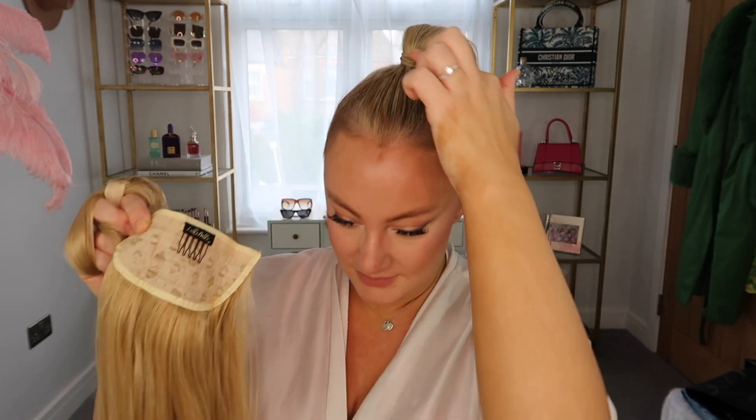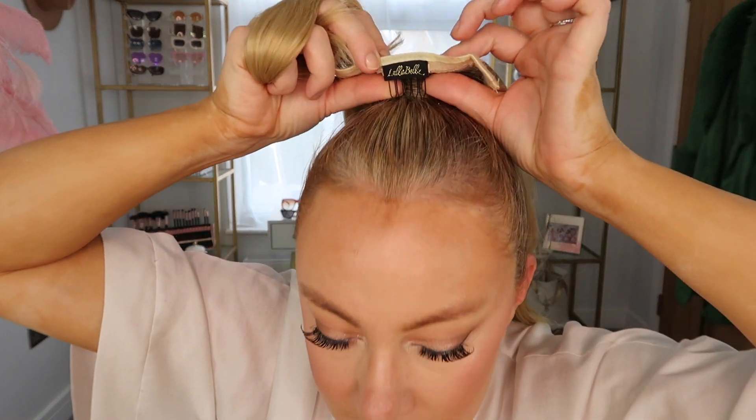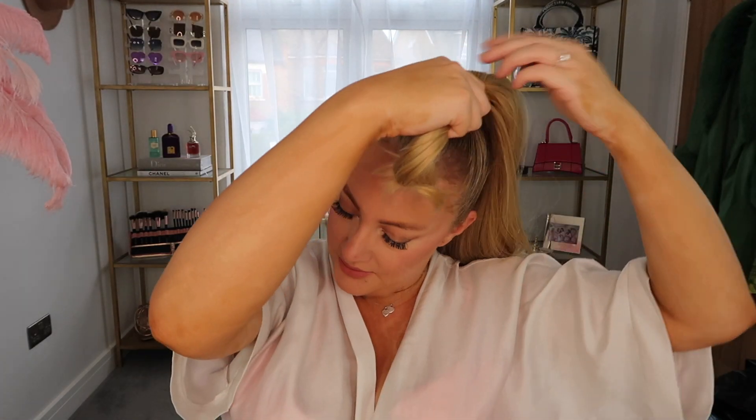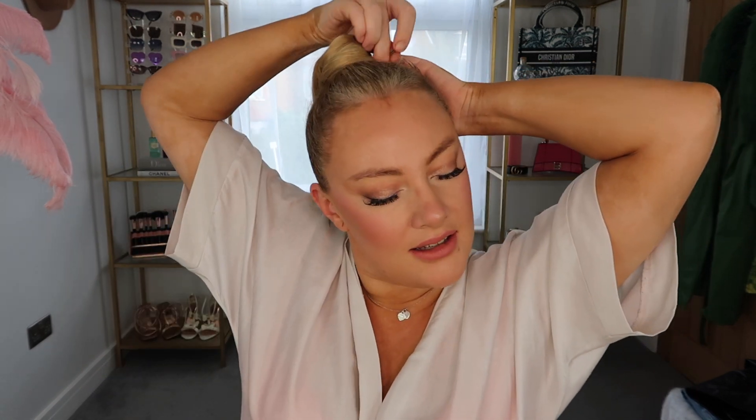Now to apply the ponytail, I take that comb and I sink it into the base of the ponytail just underneath my hair bands and push that in there. Then taking the piece in my left hand I wrap that underneath, and taking the piece in my right hand I also wrap that underneath and bring it around the other side. This is made of velcro so it sticks to itself, and I continue to wrap around the hair until I get to the end. Then taking those two beautiful secure grips, I pin everything in place.